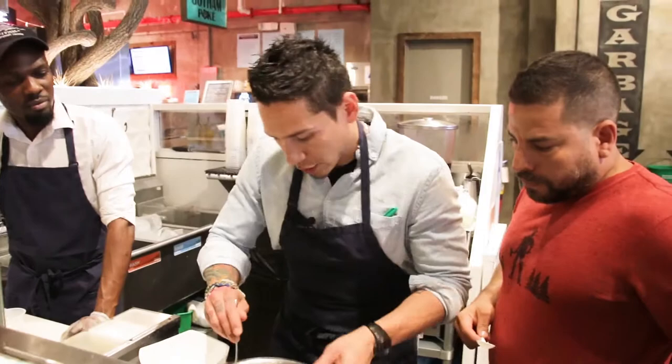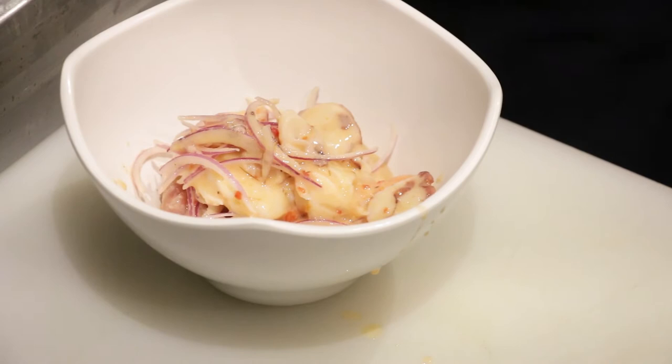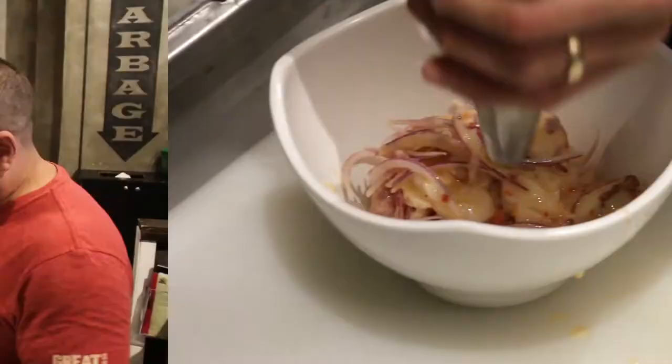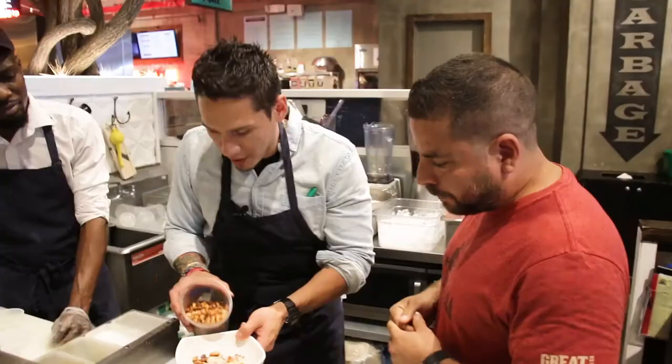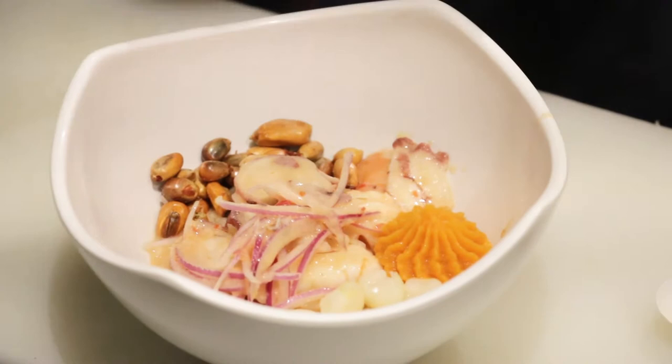We keep the onions cut in water, keep it cold, and put it on top. That way, when you get the first bite, you feel the crunchy explosion of the onions. Let's plate it up. Then you want to go with the sweet potato — we did a little glaze with orange juice and some cinnamon, just to give it a little extra flavor. And also it's a nice presentation. There we go — buon appetit, guys!